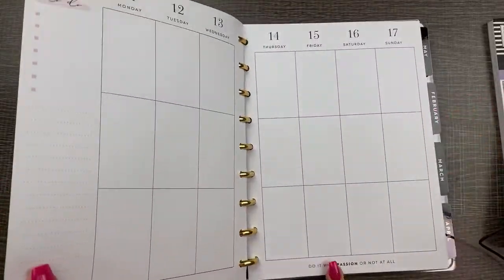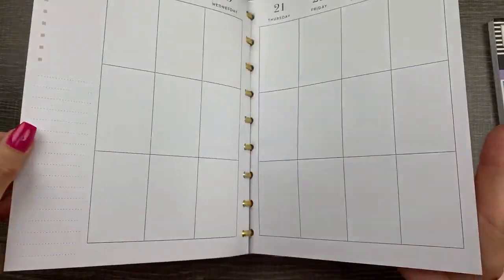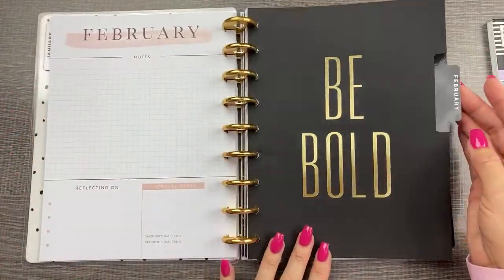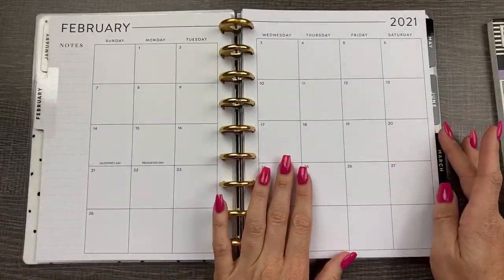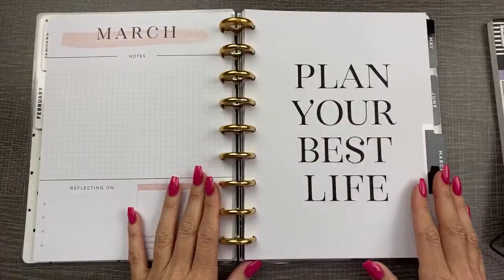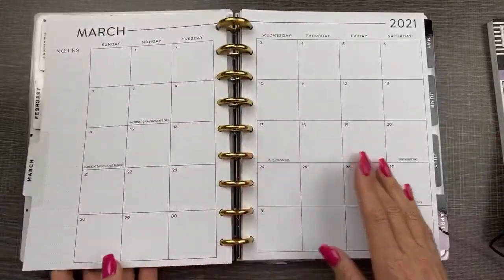There are some little quotes down here — planner on. Just one a week per month has that. These are the same each month, completely neutral — perfect. Because I like to decorate with lots of stickers and use a whole different color theme each week. The more neutral the planner is, the better for me.